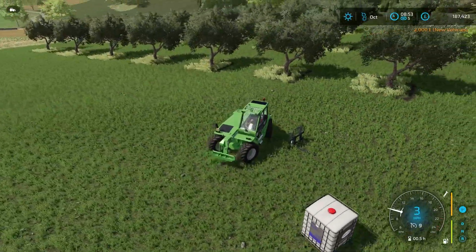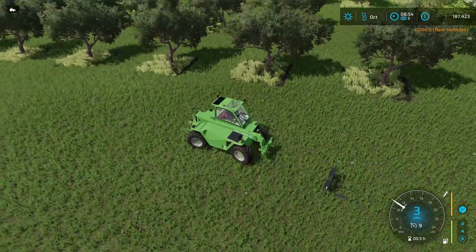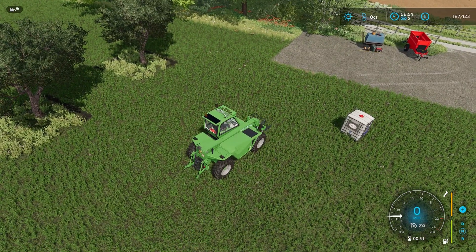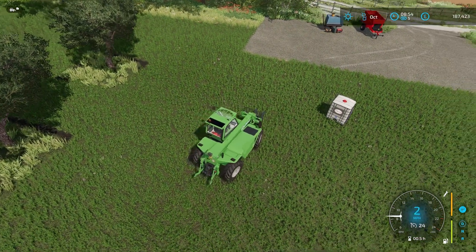I've decided that what we're going to do is we're going to get another tractor - a bigger one. I had considered...